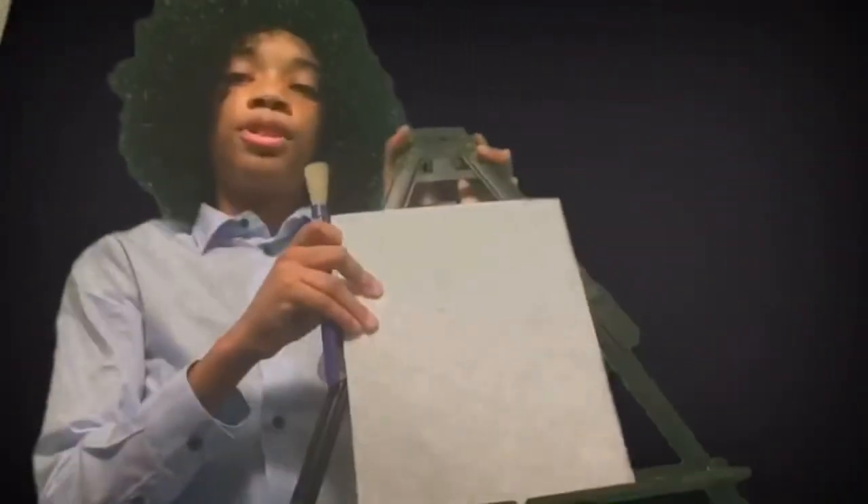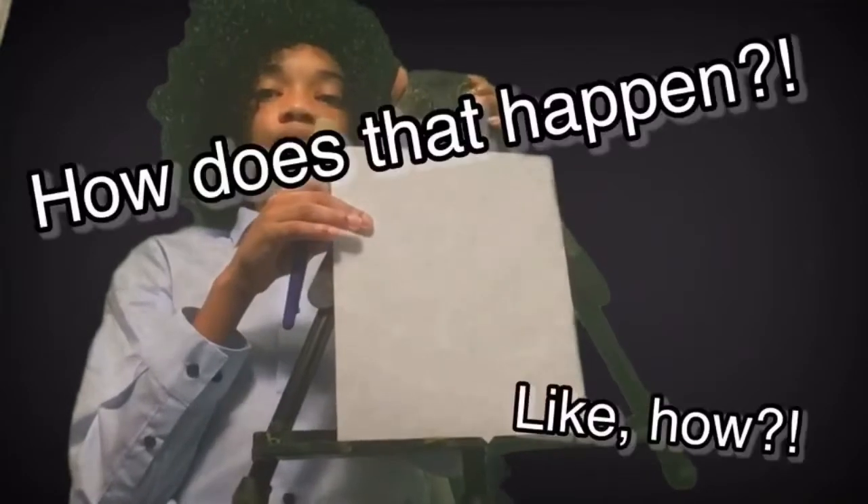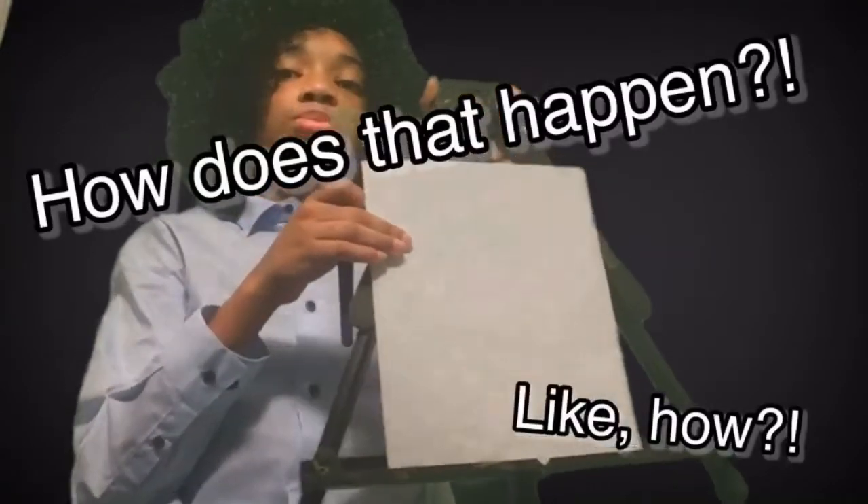Now, I'm using a tabletop easel, but I would use my regular easel, but you see, I accidentally ran that over with my car earlier today. So, this was the best I could get.